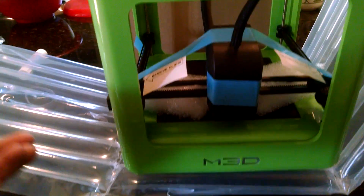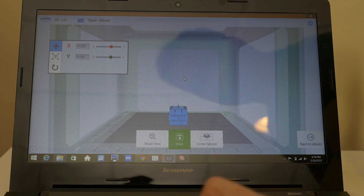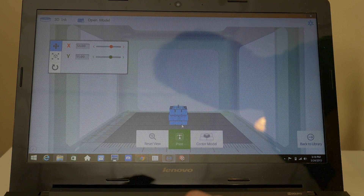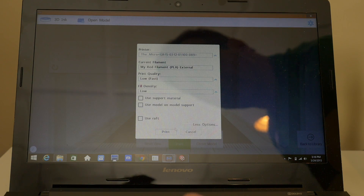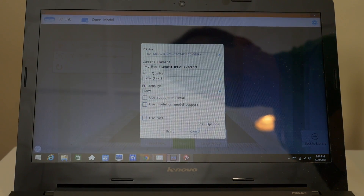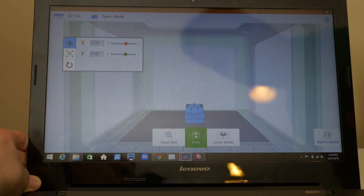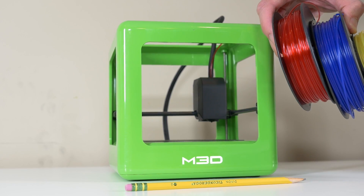I was ready to set up the printer. The box came with a piece of paper showing a link to their software and manuals. I went to that link and quickly found one of the worst parts about this printer: the only software they had ready to go that wasn't in beta was for Windows. I don't have a Windows machine, so I found my way to a Windows PC I could use for this purpose only. I installed the M3D software, plugged in the printer, and the software quickly identified that my printer needed a firmware update, which finished in just 15 seconds.